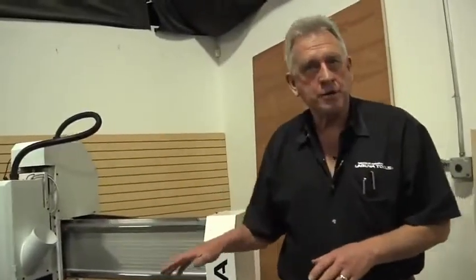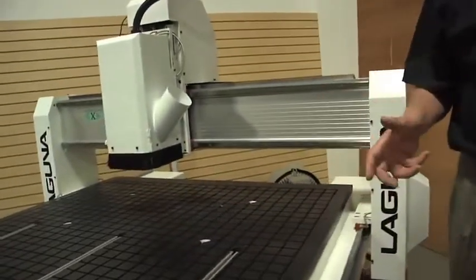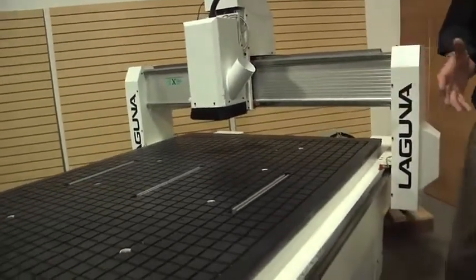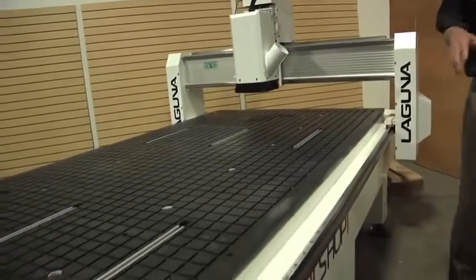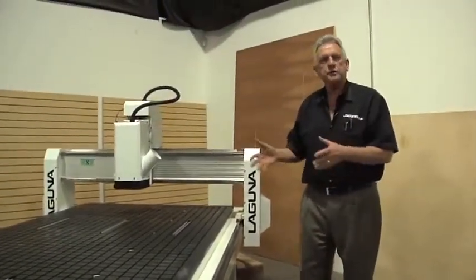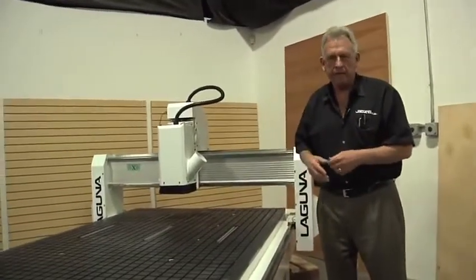Now that we've looked over some of the engineering design features, let's go out and walk around the machine and look at some of those. This is a Laguna Smart Shop one CNC. We're really proud of the engineering accomplishments we've achieved when we designed this machine. We've already looked on the solid model how this whole base frame is really one welded structure, and we also talked about why we get good edge finishes and good accuracy.